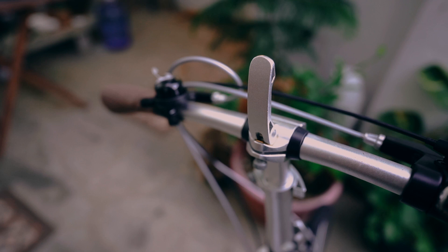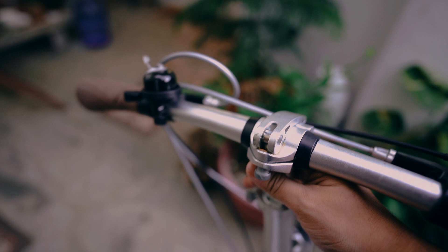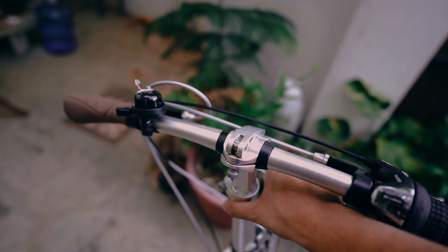You have telescopic handlebars as well so you can adjust them as you see fit depending on your preference. The advantage over the 360 is you can also adjust the height, so if you're a taller rider you can adjust this as needed — that's really cool.